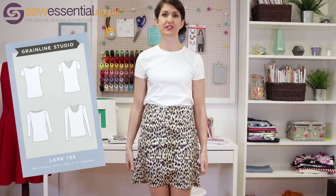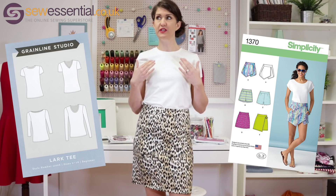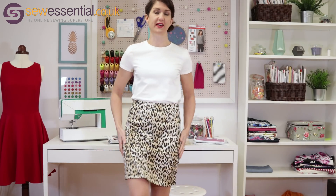The next two items are a Lark T by Grainline Studios, which I've paired with a Simplicity 1370 skirt. I made the t-shirt in a John Louden Cadiz fabric, which is absolutely beautiful quality, comes in a range of colours, and washes and wears brilliantly. I'm sure I'll get a huge amount of wear out of this t-shirt as it's just a classic wardrobe staple. The skirt I made from our lovely leopard print scuba, and I inserted an exposed zip at the back for a little added interest. I thought this outfit was really on trend — leopard print is massive this season.